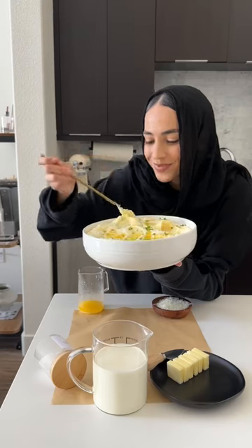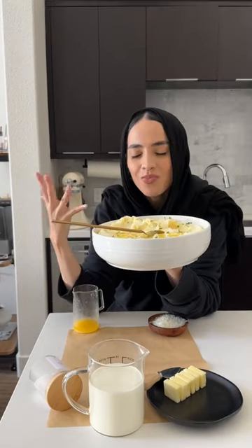It turns out super creamy and fluffy, and now you know just how simple it is to make the perfect mashed potatoes.